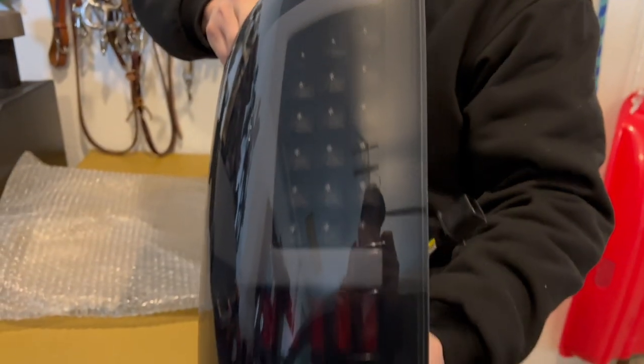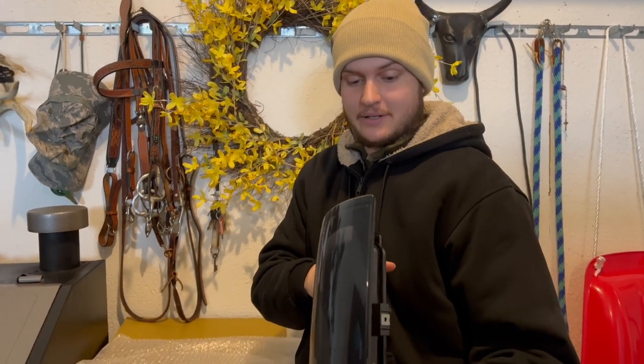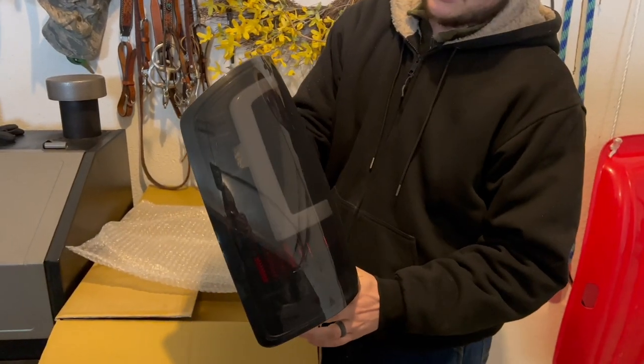That is really nice. How do you like that? It's soft. It's beautiful. Here's the new set of lights for the rear end of the truck. Looks pretty freaking sharp.